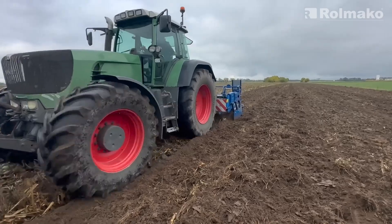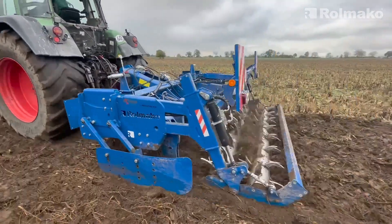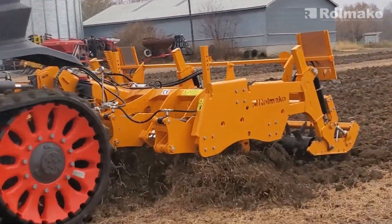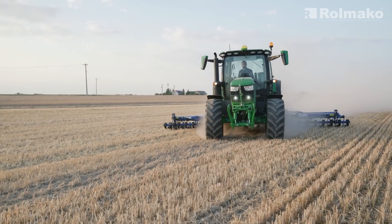One of the most effective is conservation tillage. This technique reduces both labor and costs while helping to prevent soil degradation. It involves limiting plowing and other activities that damage soil structure while leaving plant residues on the surface.